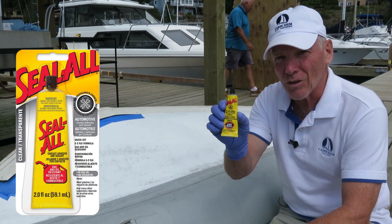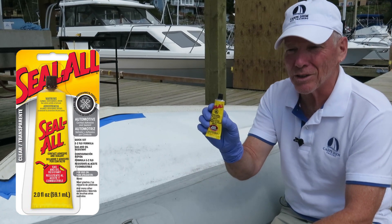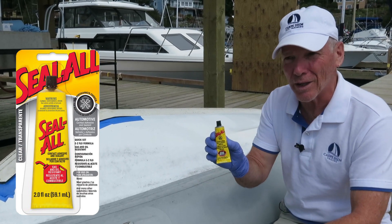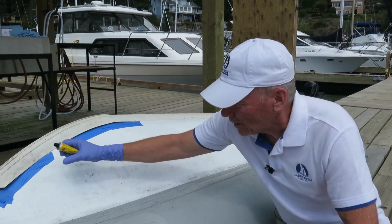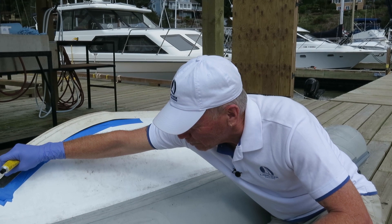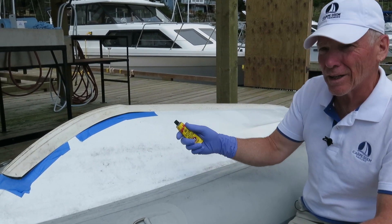I did have some of this seal-all that I bought somewhere in a marine supply store. It's quite cheap — a lot cheaper than that complicated glue I was going to use. So we're going to try that and see. It's just this one little edge that's up and this little edge here, so hopefully this will do the trick.